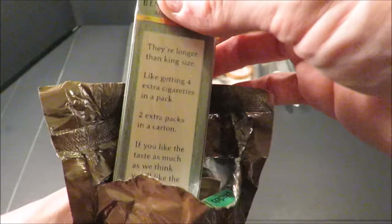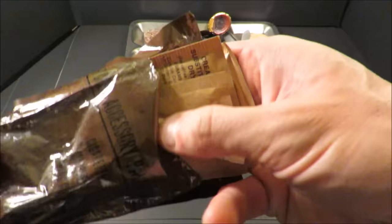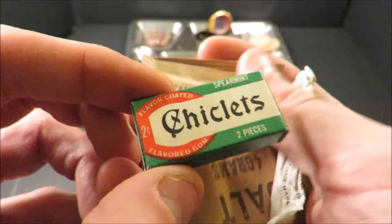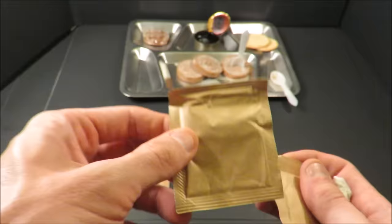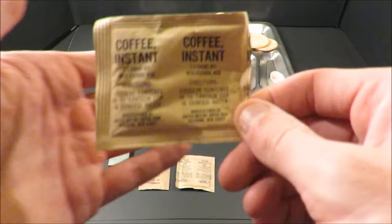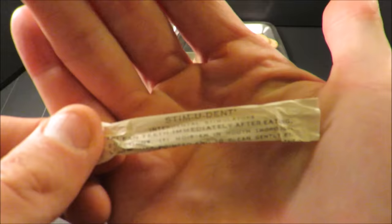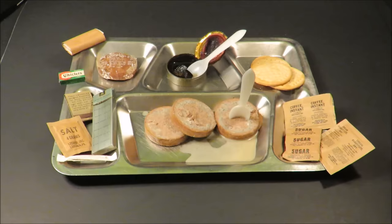We've got some Benson and Hedges Menthol 100s. And check out those spearmint Chiclets — a two-cents pack, back when you could actually buy something for two pennies. Some salt creamer which still feels perfectly fine, and some instant coffee — bummer, that's like a tragedy. We have the interdental stimulator Stimu-Dent, some sugar, matches, and toilet paper.